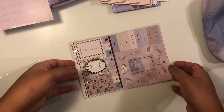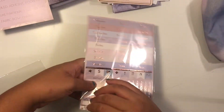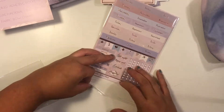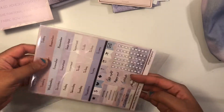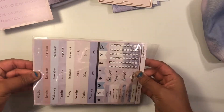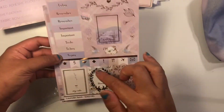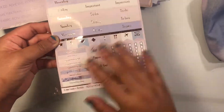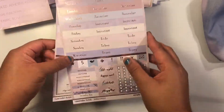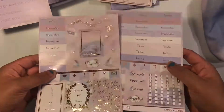This is the functional and deco sticker sheet. All the stickers are so gorgeous I don't know if I can bring myself to use them. There are full boxes, headers, checklist boxes, and some deco stickers. Super cute — just look at all that foil!